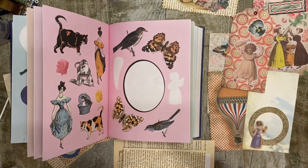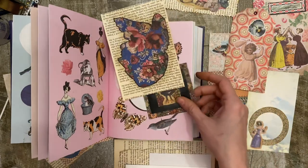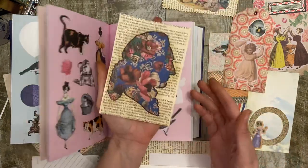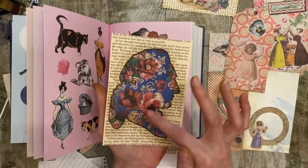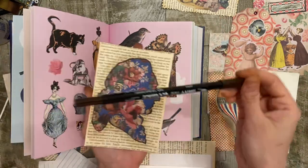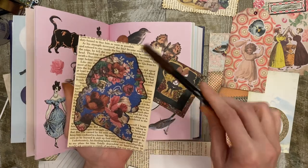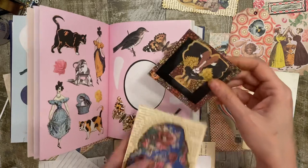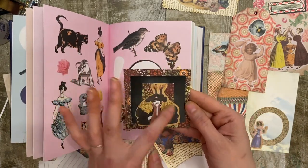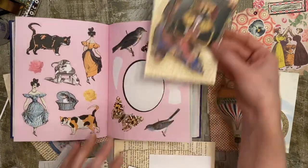Number three, distress around the image with brown ink to blend the sticker into the background. Here's one I used and you can see I did the black and brown ink. And then I also took a marker brush one and highlighted this border. And this one I just went around with a brown as well to kind of tone down and blend in with the background a little bit.